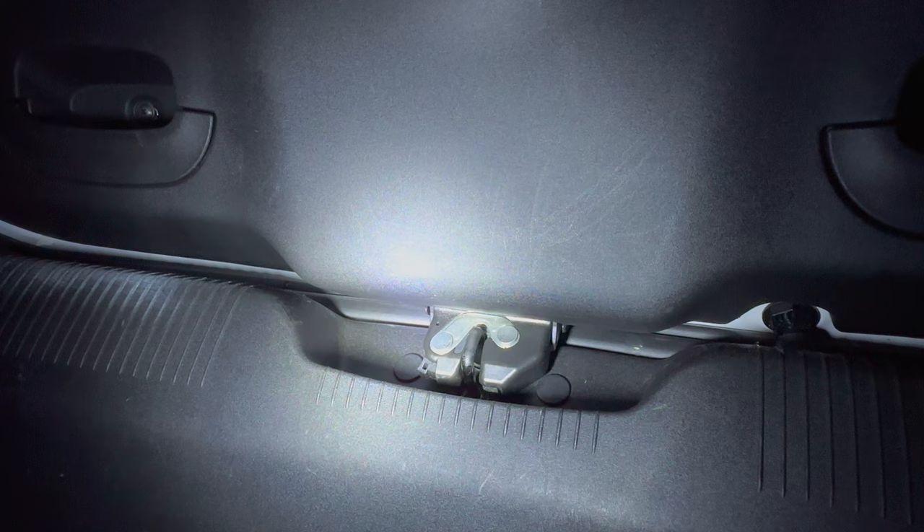Don't panic, Mr Mayor. The Julieta has a clever little button located on the side of the boot catch — right there. Give this little fella a quick press and you're free. There he is, get him!